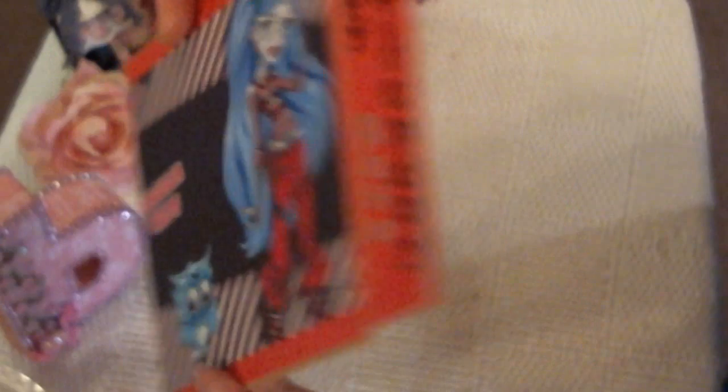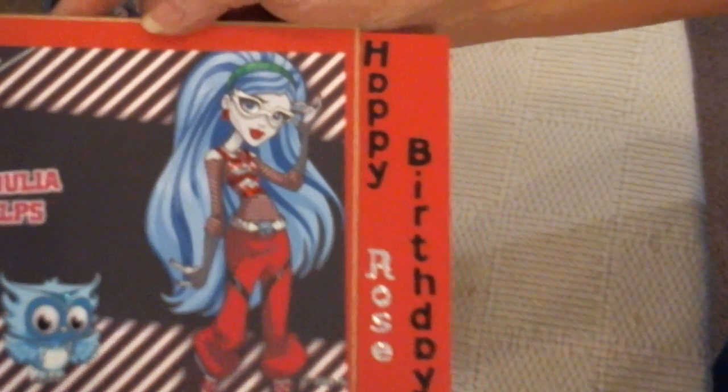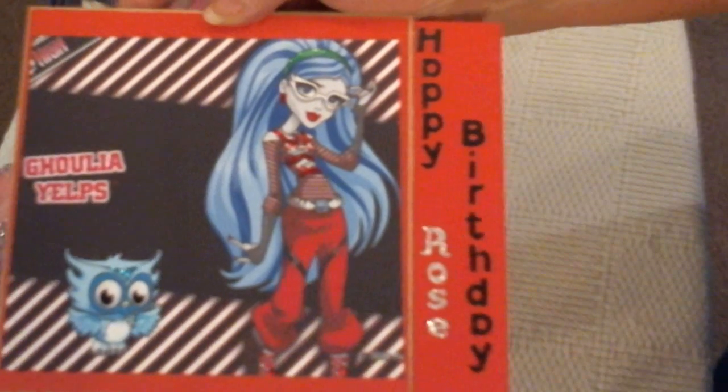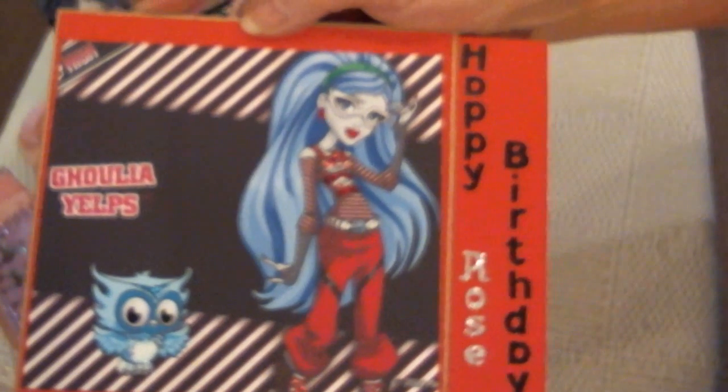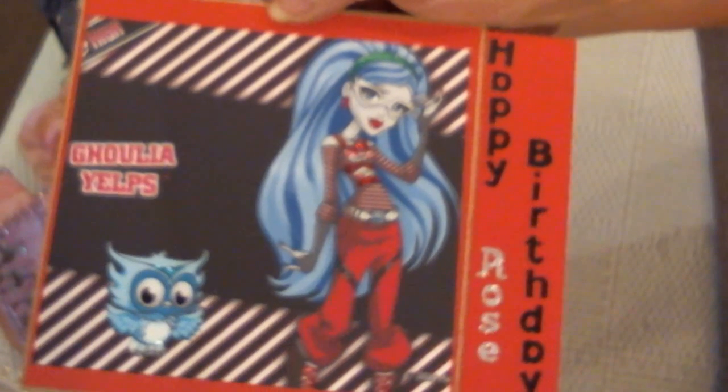That's my entry, my birthday card for Rose, and I'm going to put a few little goodies in there. So everyone, please go check out - it's Michelle Holland and her daughter Rose is having a birthday. Thank you very much for watching and have a great night. Bye bye.